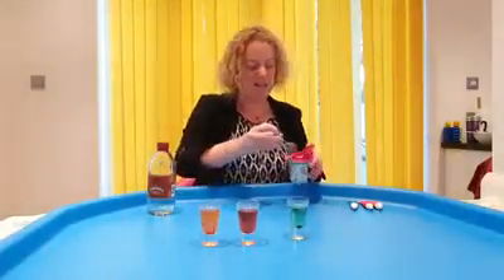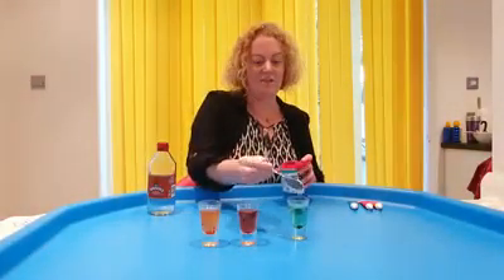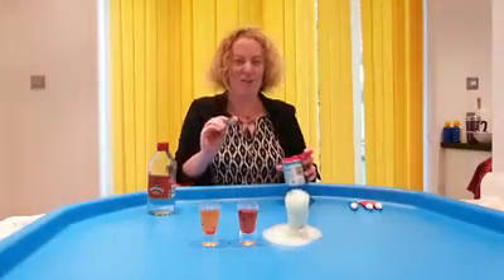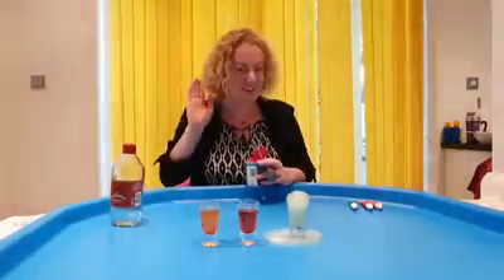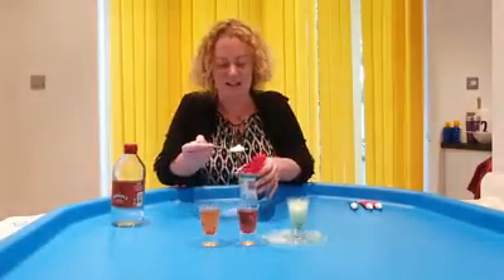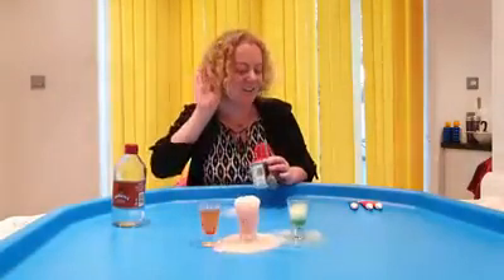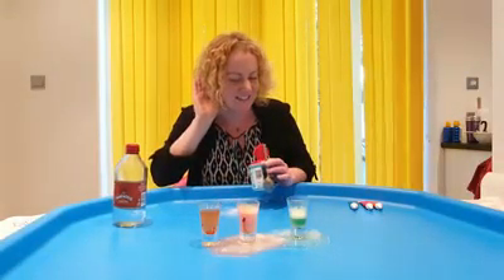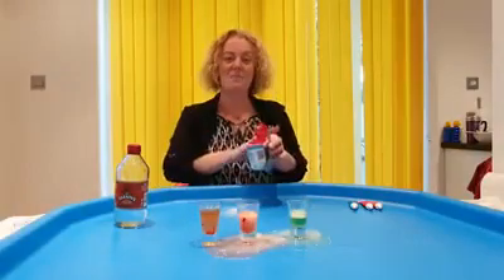Bicarbonate of soda. Ready. Steady. Go. Woo! Lots and lots of bubbles. Makes a good noise. Here we go. Number two. Ready. Steady. Go. Can you hear that? Can you hear that? It's fizzing. It's very green. Red. We've got one more left.